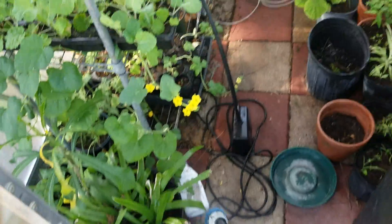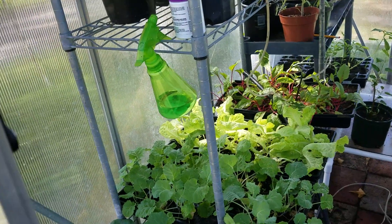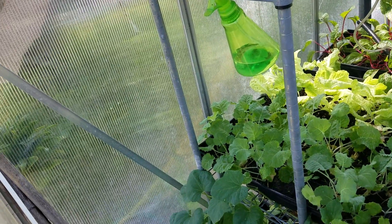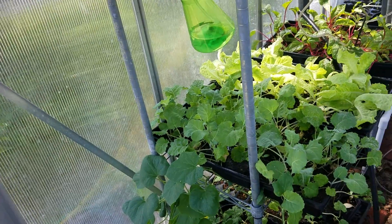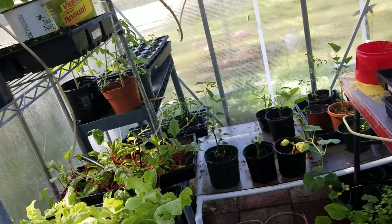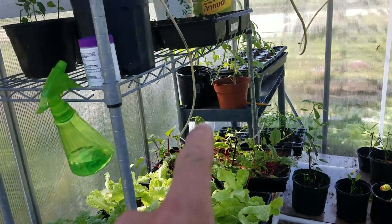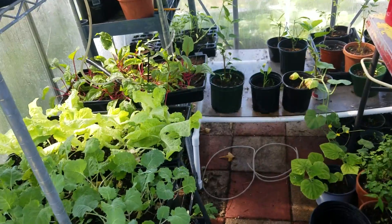That's what I've got going on today, guys. I hope you enjoyed this video — subscribe, hit the like button, leave a comment, and let me know how you liked it. Feel free to let me know if you have any tips or tricks on growing lettuce in South Florida. Thanks, later!